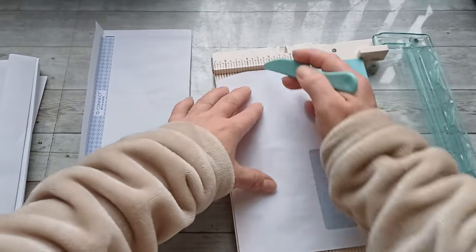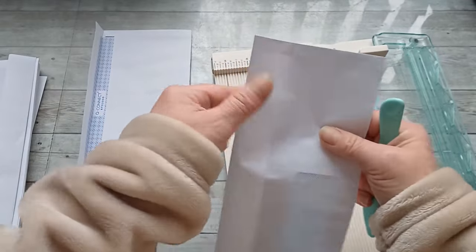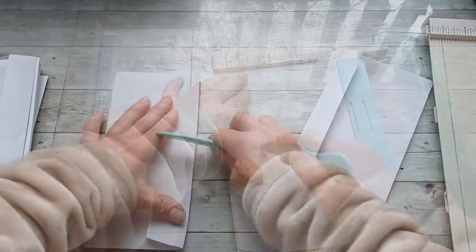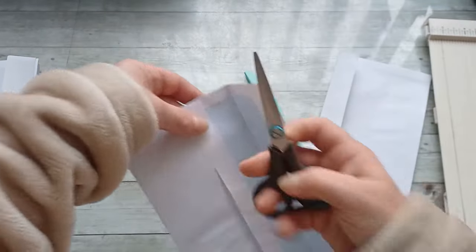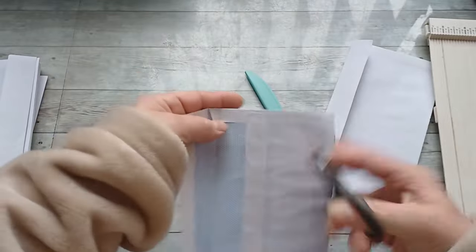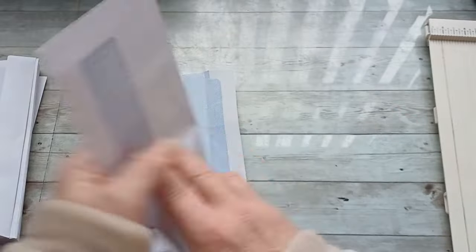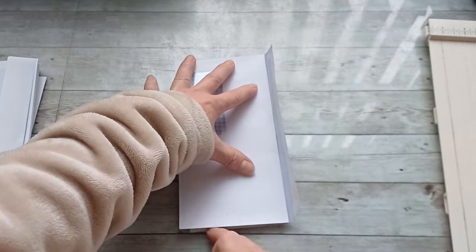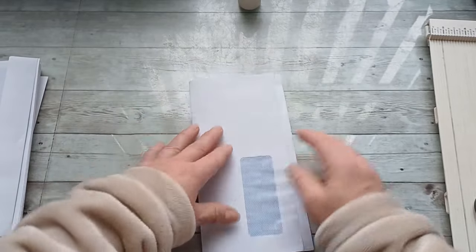I'll use my scoring board just to make sure I have everything the way I want. I'm going to score this one from the bottom at four inches — this envelope is four and a quarter, so I'll score it at four inches. Then I'll grab my scissors and cut off the excess. Now I'll grab this envelope and glue them together — put glue on this flap and glue them together. So we have a pocket here and a flap for this pocket here.